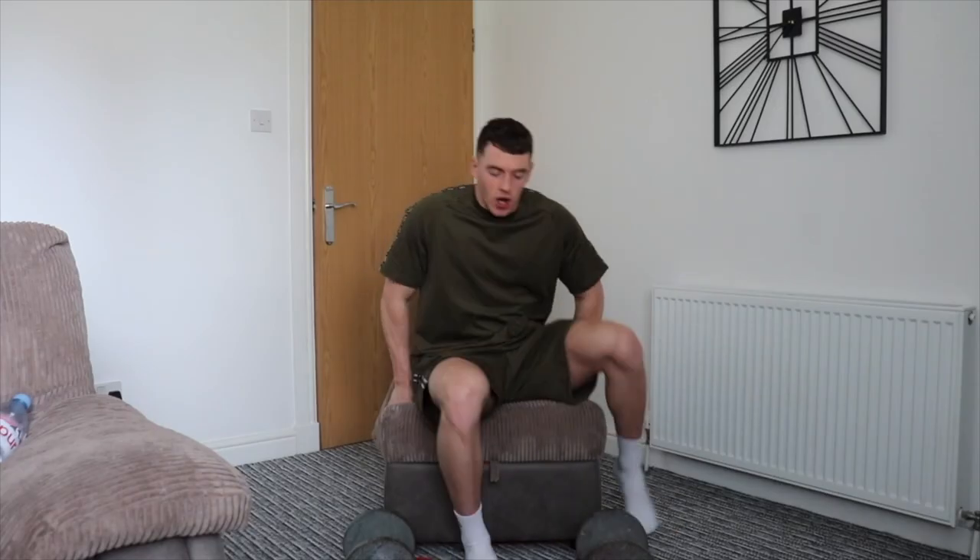Exercise number one is going to be a dumbbell seated shoulder press. I've got my dumbbells here and I've got a couch I'm going to be sitting on — it doesn't have a support on the back, so please be aware of this and keep your core muscles nice and tight.